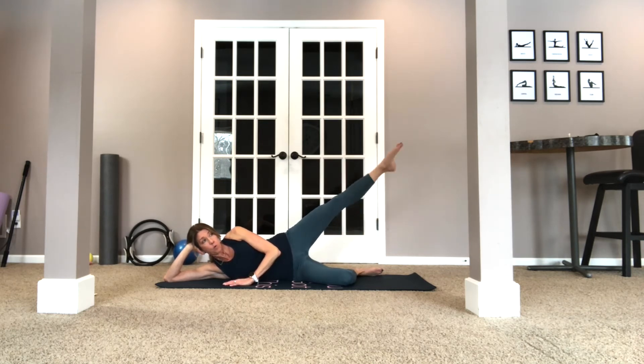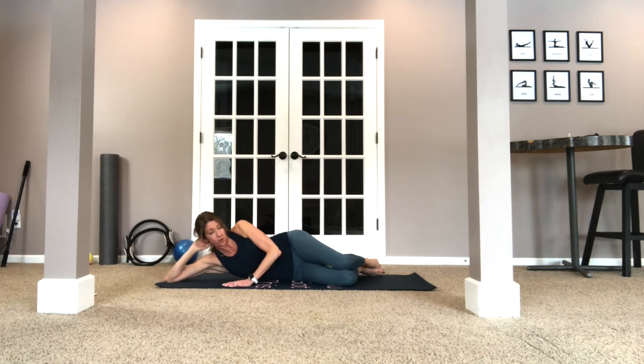Now we're going to open, point, bring it back, close — open, extend that leg, toe down. Three and four, nice, and five — we're going to ten. Nice, pulling the waist away, keep breathing. Three, two — Pilates teachers are notorious for losing count! Nice.